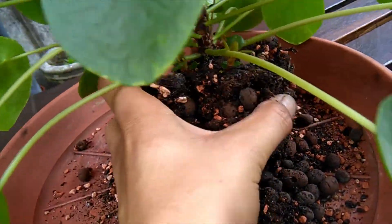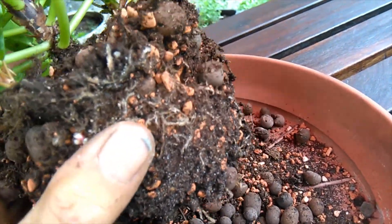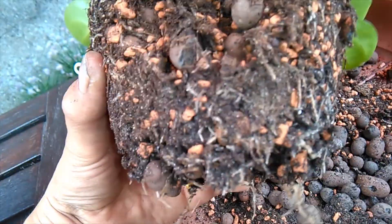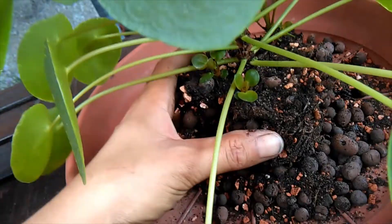Try and be very careful and show you the roots — so they look very healthy. I think I'm going to keep the soil, as there's no pests, there's essentially nothing wrong with it, it's just a matter of it outgrowing its pot.